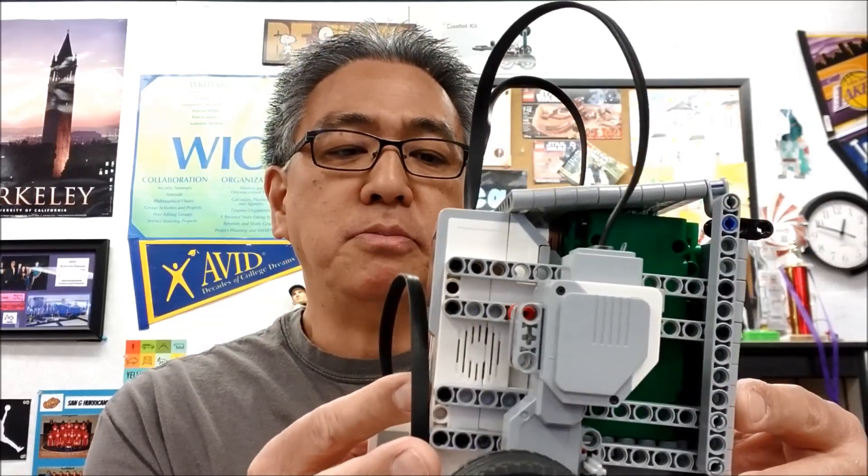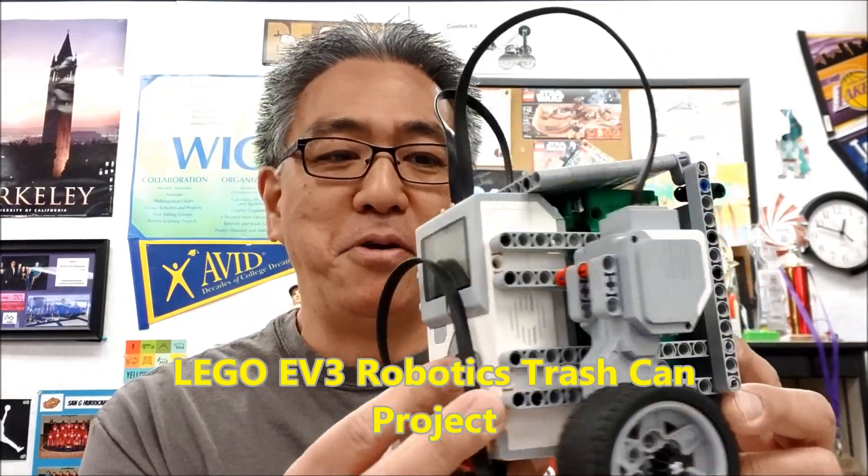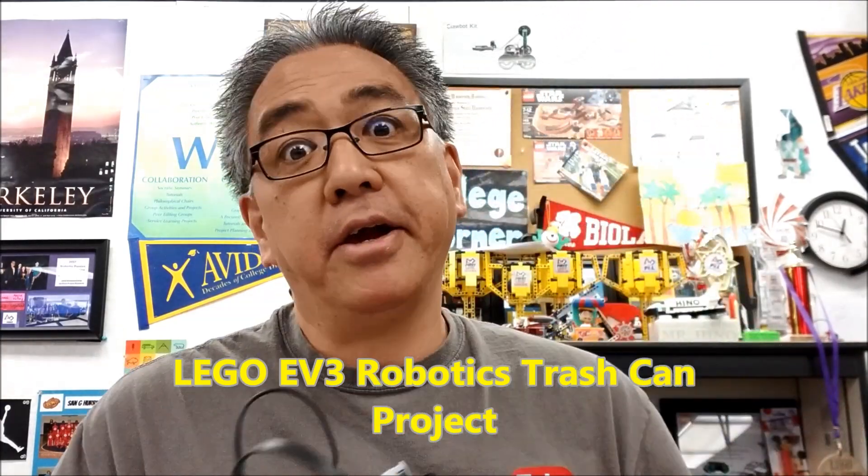Hey everybody, what's going on? It's Mr. Hino with Mr. Hino's LEGO Robotics. Today's video, I'm super excited to introduce to you the LEGO Mindstorms EV3 robotic trash can project. If you want to see what's going on with this, you're going to have to stay with me.